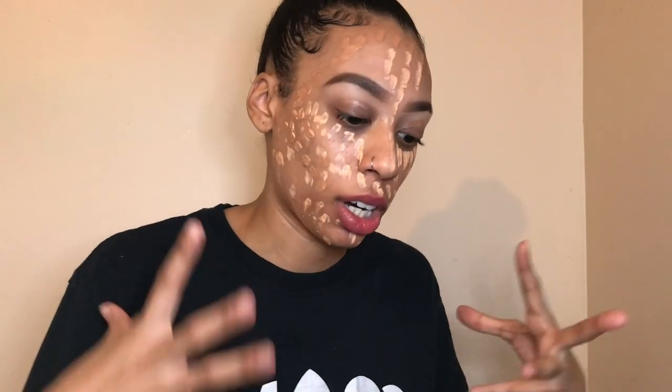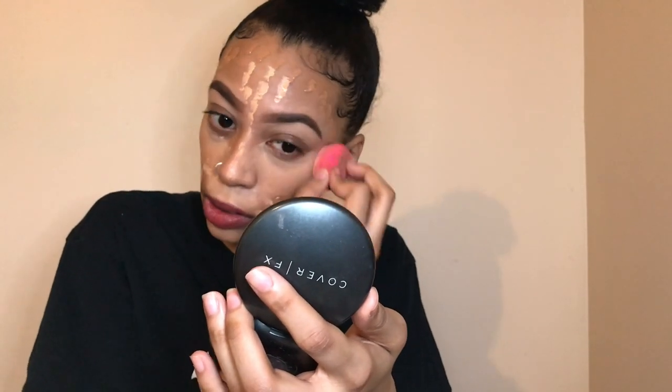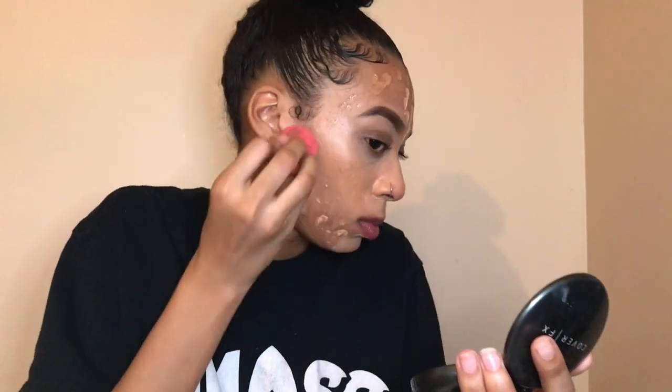I mixed the two colors — kept the lighter color in the lighter parts of my face and the darker color in the darker parts, and then I'm just gonna blend. Then I'm gonna put some of the lighter concealer on my eyelids and blend that in.